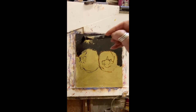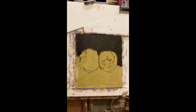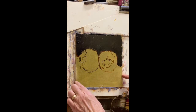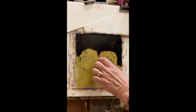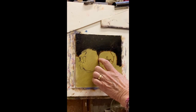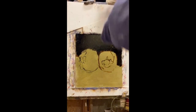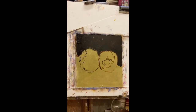If you've noticed this device I'm using, it's something I made. It's two pieces of foam board — a piece at the bottom to support, and this slides in so it will take different sizes. It holds a small panel quite nicely so that you don't lose it in the grooves of the easel.